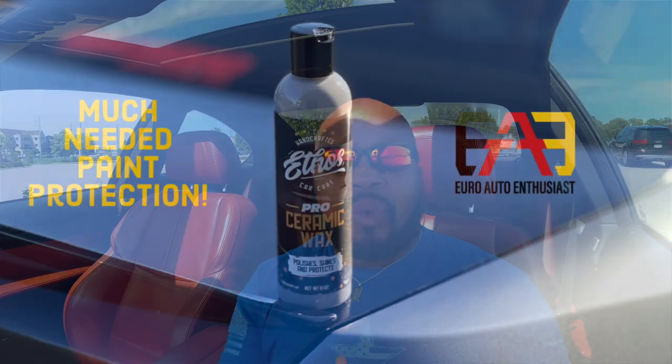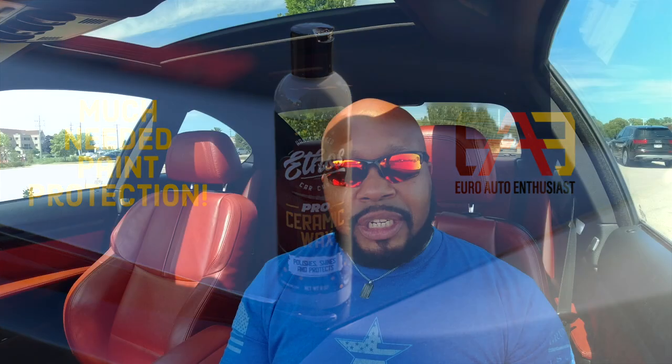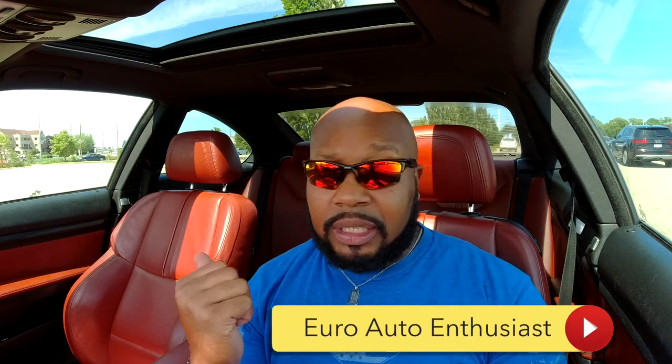I'm going to bring you in and update you on what it's been like to wash my car after using the Ethos ceramic coating — it has been a gem. If you want to get your own, it comes with a pad as well, definitely look in the description below, click the link, get it via Amazon. I've only put on one coat all the way around the car, and it's been a gem. I'm going to tell you a little bit more about it. We're going to wash the car, and this is probably one of the first times I've actually lathered up and used a wash mitt and washed the car down.